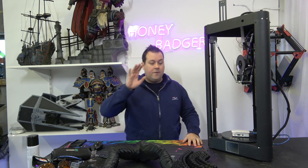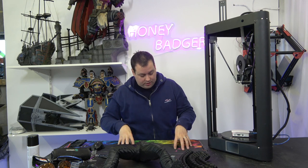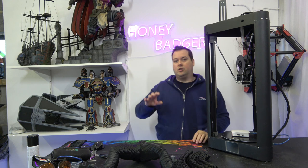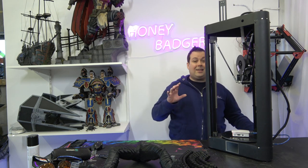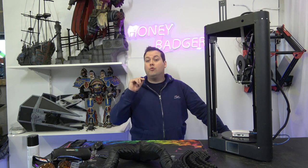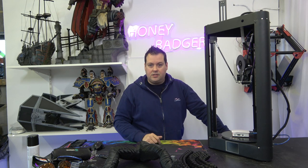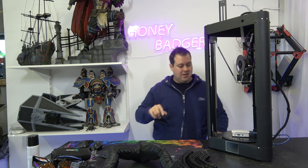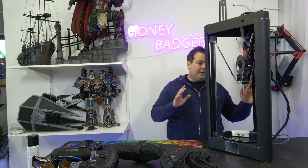First off, full credit. There's a link to the Thingiverse page where we created these brackets so that you guys can do this yourselves. It's very important to note that the parts we have here are a remix of somebody else's parts. The original designer was Konstantin Menehov — I'm definitely pronouncing that incorrectly.